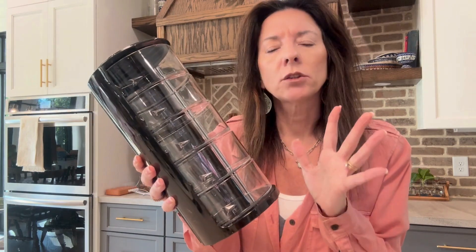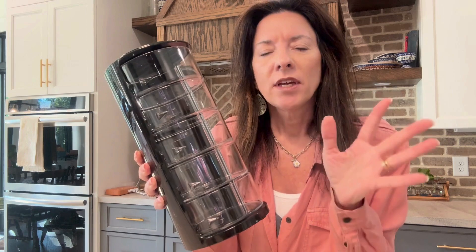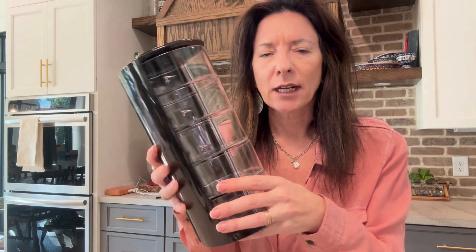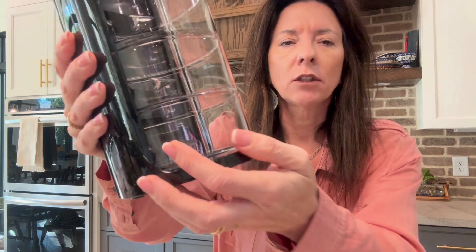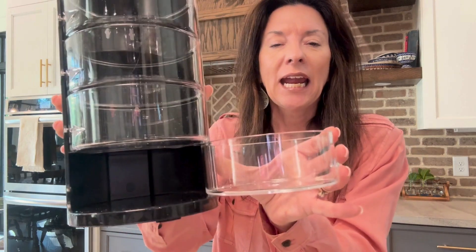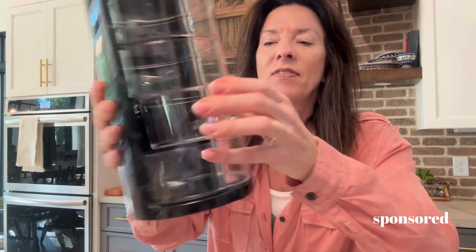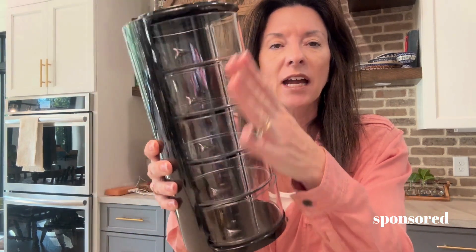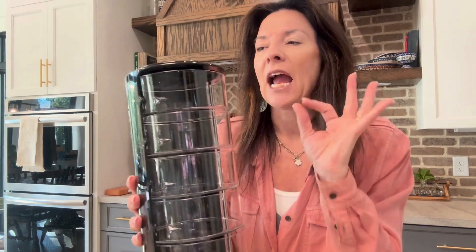I want to show this belt organizer — this belt holder that I got. It is so well made; the acrylic on this is fantastic. The drawers have a little knob that you can just open them up, and they have a good stick to them so they close very nicely. Each of them does the same. This is the five-drawer container and I got it in black.